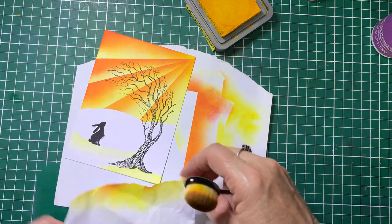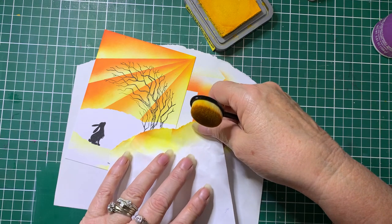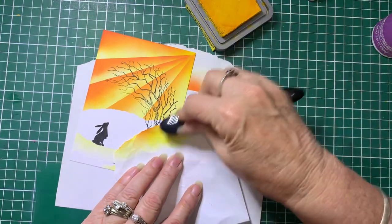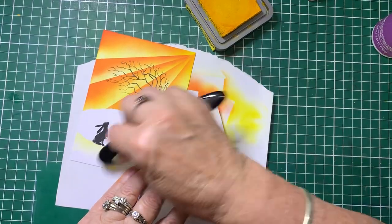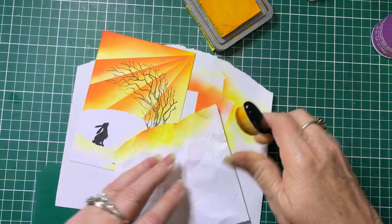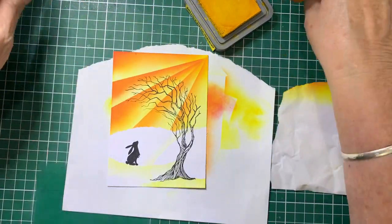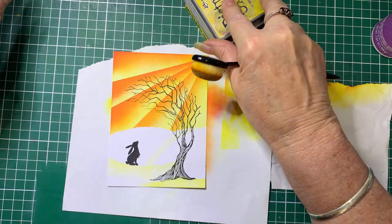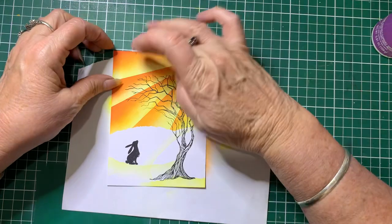And I might do another bit of hill in the background here — just a very faint hill. There we go, very faint. So that's that done. And from there if you wanted to you can add glitter. And now I'm going to put it onto a matte card — the matte card is just a little bit bigger than the base card.